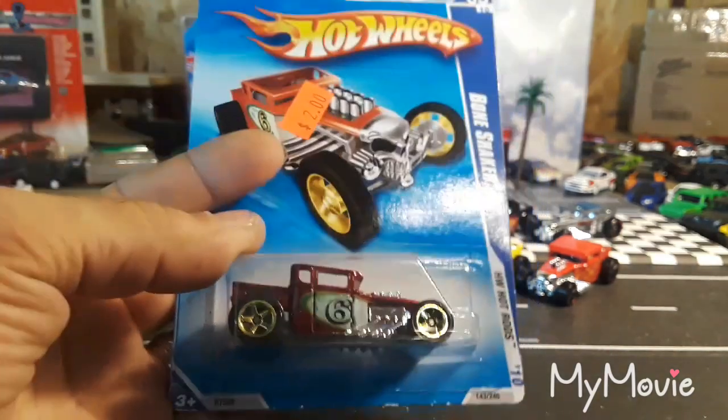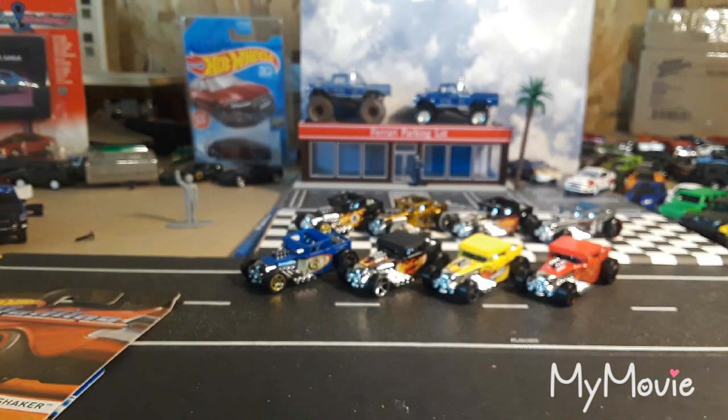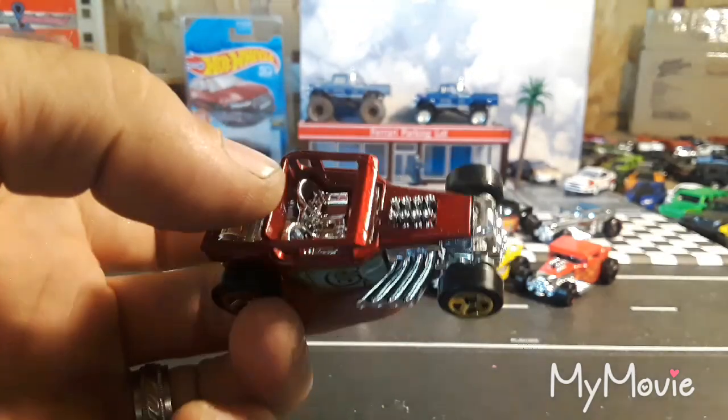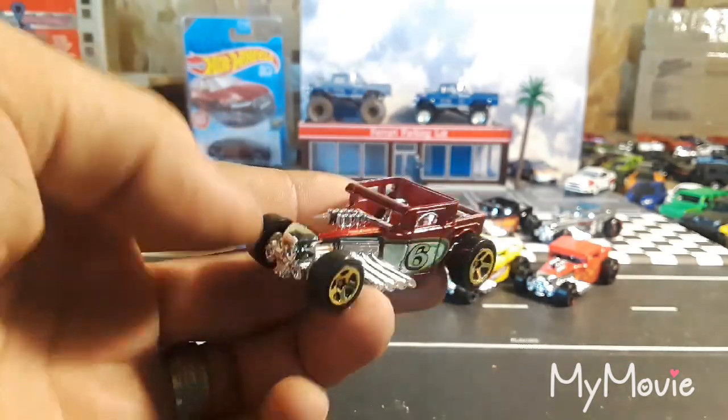And we have one in burgundy with the number six on the side — a 2009 color variation. That's pretty close to my favorite for the day, just because of the burgundy. I absolutely love that one.